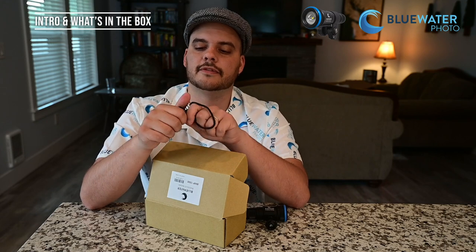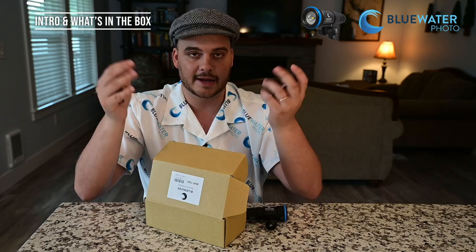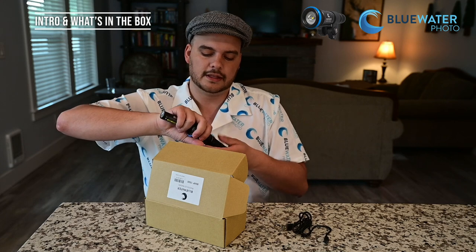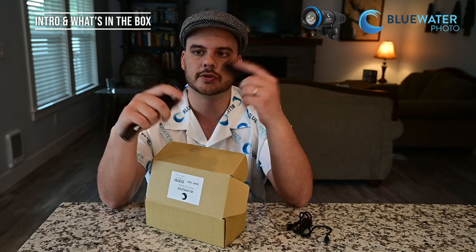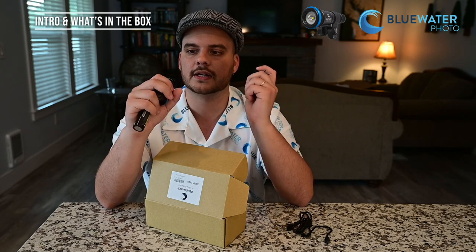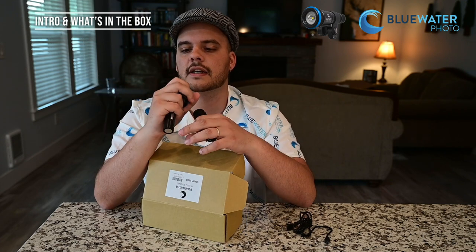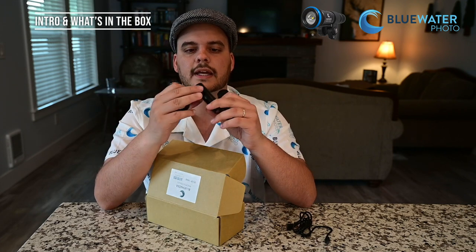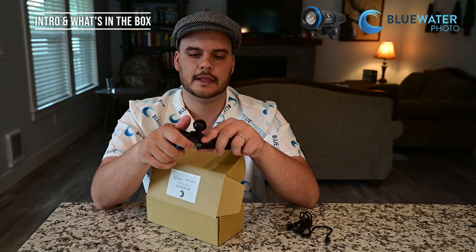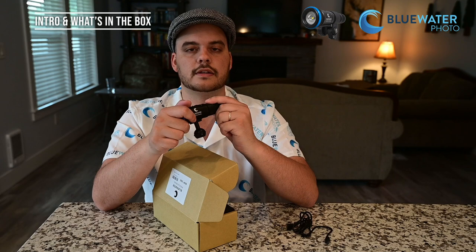I've actually been diving with this light for the last couple weeks and I've just been plugging it into my car on the way to the dive site. Now let's open up the light — it's a simple screw on, screw off. It's got two o-rings for a double o-ring seal, so it's a nice seal that's unlikely to flood, and if it does your battery compartment is separate from the light head so most likely you'd just have to replace the battery. The battery slides right in and you screw it back on.